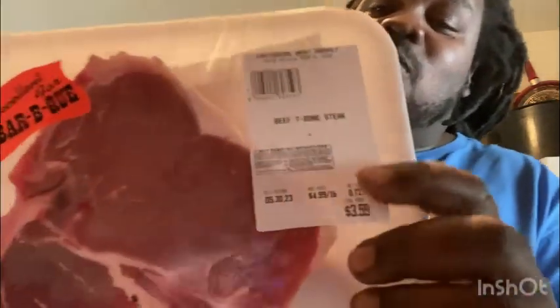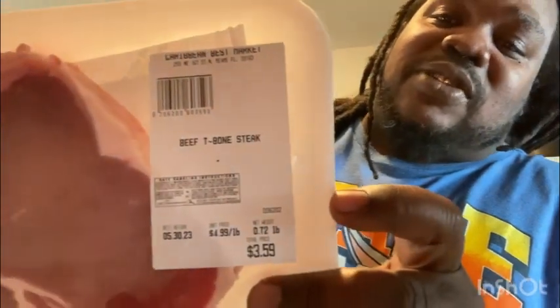I'm out here going to get on the grill for Memorial Day. Your boy got those beef T-bone steaks. I'm going to go ahead and wash them up in the sink and season those bad boys up for you guys on YouTube. For me and the wife — the kids got some barbecue chicken, and me and my wife got T-bone steaks, something extra special. See you guys when I start seasoning.